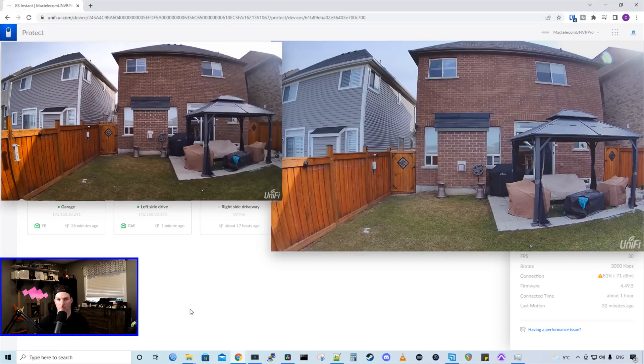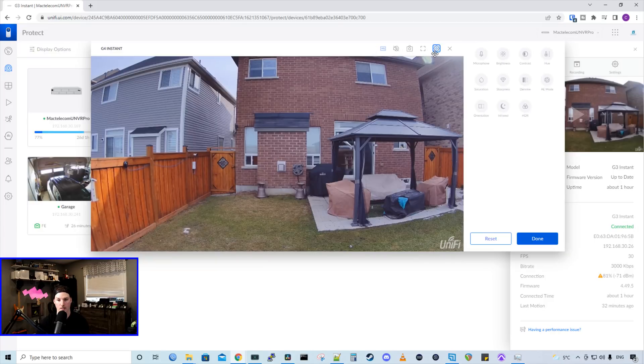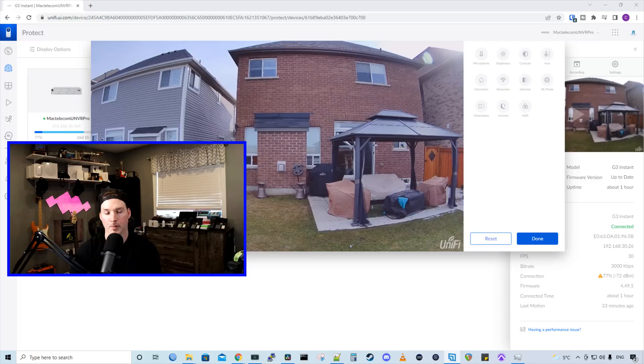Putting these side-by-side, the G4 Instant camera does look a lot better to my eye. We can see the wider angle on the G3 Instant though, so if that's something you need you'll want to go with that camera — but remember the G3 Instant isn't outdoor rated. Looking at more of the settings of the G4 Instant, it's pretty much the same as any other camera: microphone, brightness, contrast, hue, saturation, sharpness, denoise, AE mode, orientation, infrared, and HDR, which is enabled. I'm going to leave everything at default and then we'll go back outside and compare the G3 Instant to the G4 Instant for the night vision.